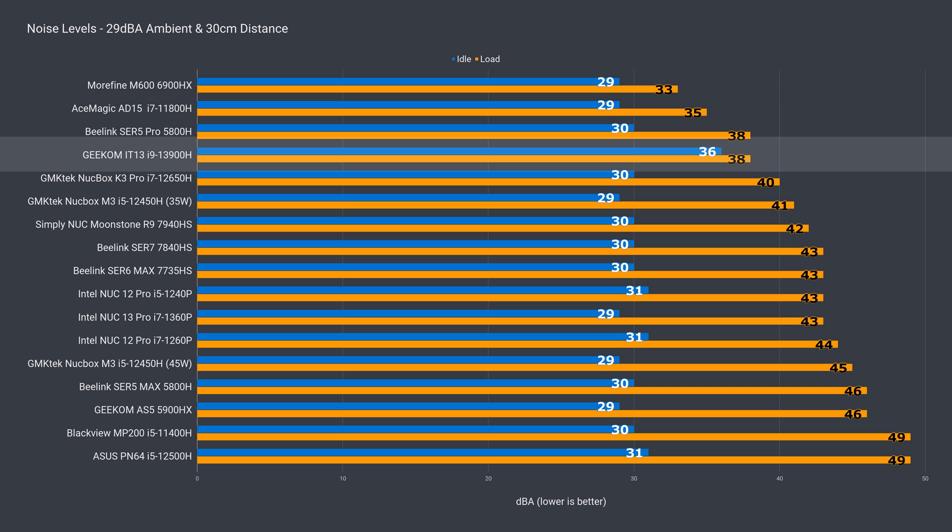At 38 dBA, it's not very loud under load compared to the others, but it should be running higher since it's thermal throttling. The fan curve with both modes in the BIOS seems off, and you can't set it on your own.